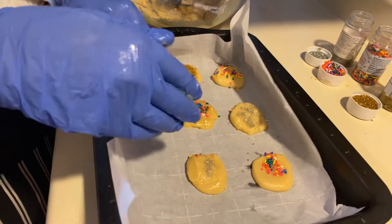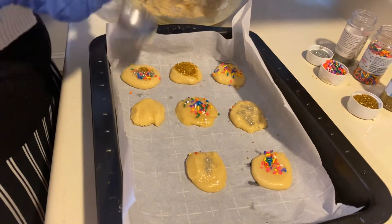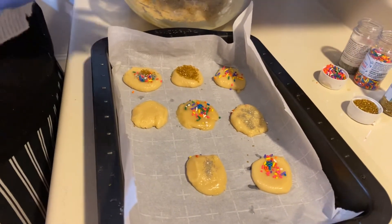The cookies expand — these might look small but they expand very big, they can turn out very big. So this is going to be the second one.